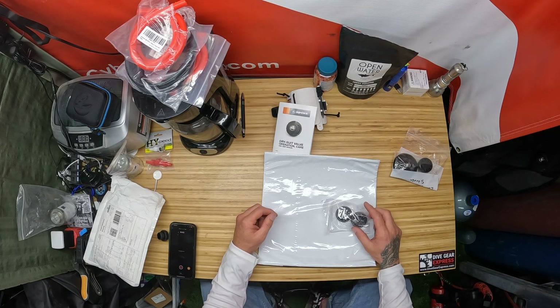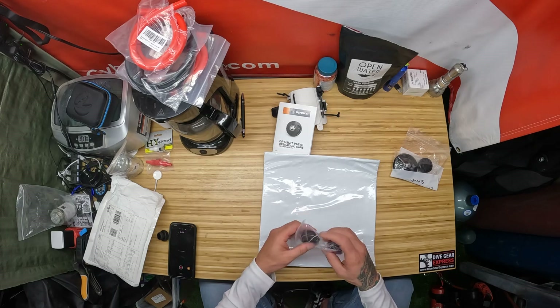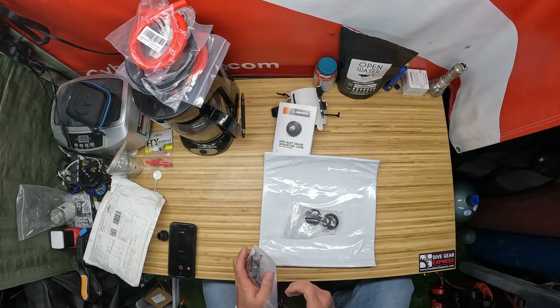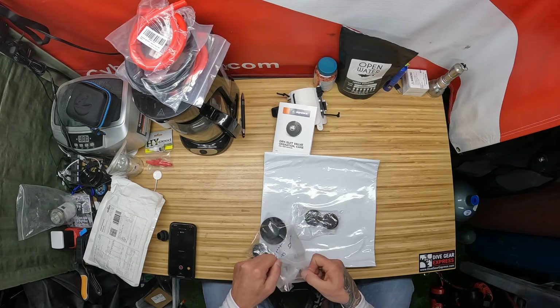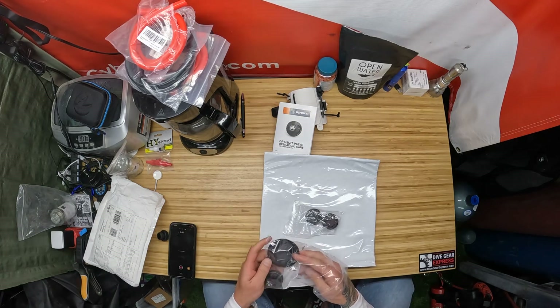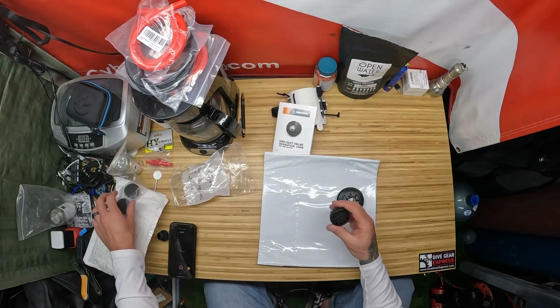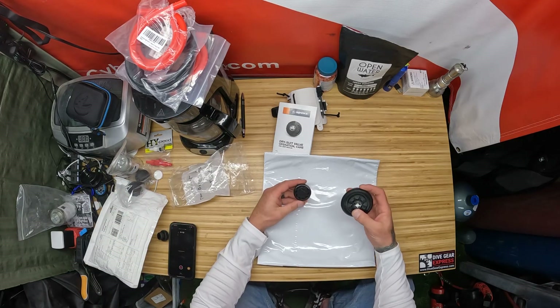Welcome back to the channel, Cyborg Pirate and CyborgPirate.com. Here we're going to talk about the comparison between the two wrist dumps, or cuff dumps, that we are trying out. Here are some of the Apex — this is another Apex here — and of course the Cytec.